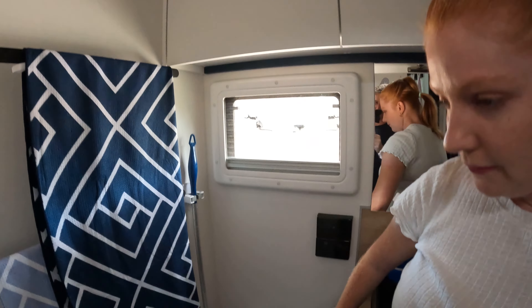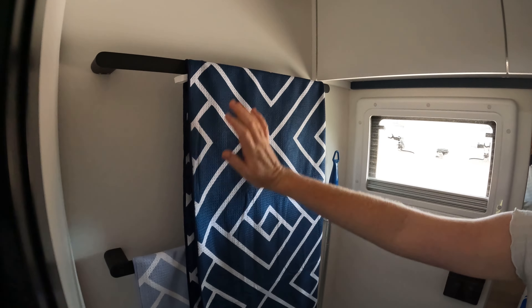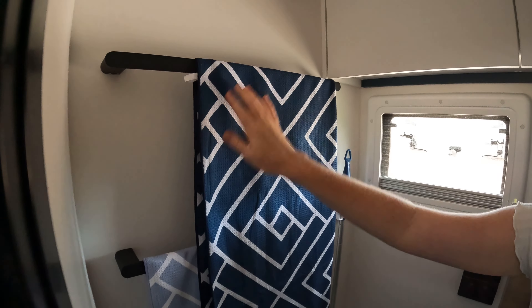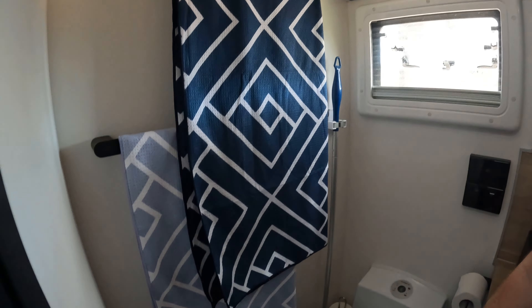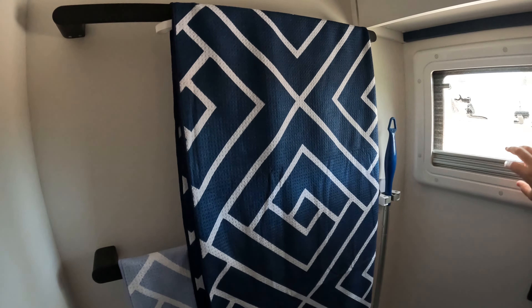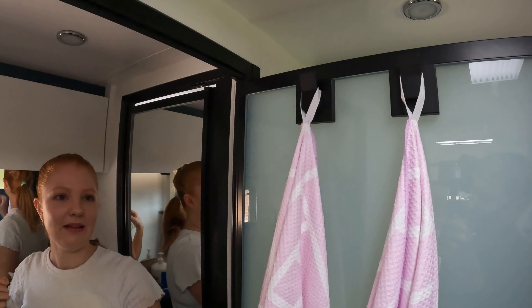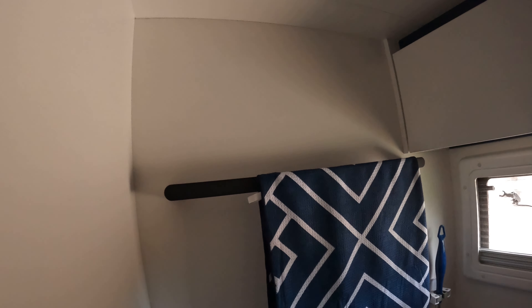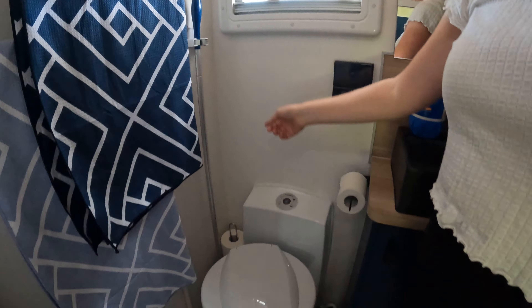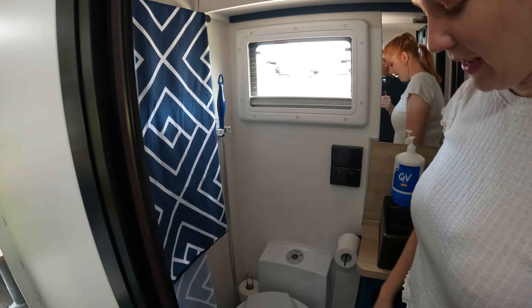It came standard with the toilet roll holder and two towel holders. I don't really like these especially when you're on the toilet and you've got towels in your face. For a family van, four hooks would be better — just fusion lock ones. Then we've got our Dometic toilet — nothing special about that one — and the window.